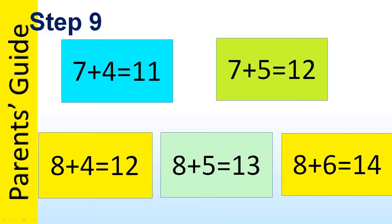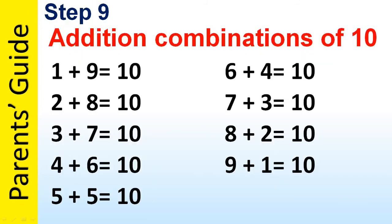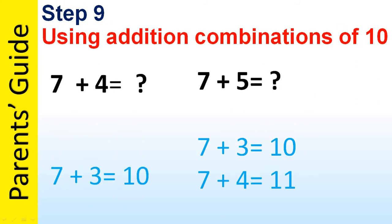In step 9 we can teach combinations such as 7 plus 4, 7 plus 5, 8 plus 4, 8 plus 5, and 8 plus 6, using addition combinations of 10 which we've already seen in the first video. To teach 7 plus 4, we start with 7 plus 3 equals 10 and go to 7 plus 4 equals 11. To teach 7 plus 5, we start with 7 plus 3 equals 10, then 7 plus 4 equals 11, and 7 plus 5 equals 12.